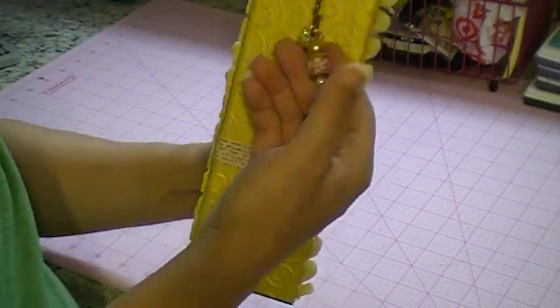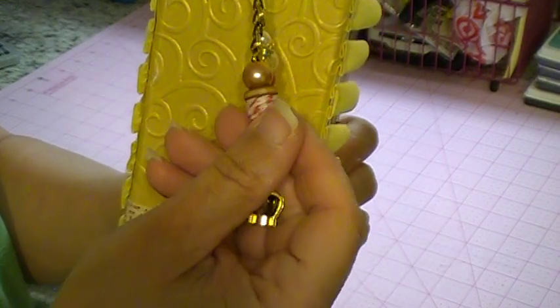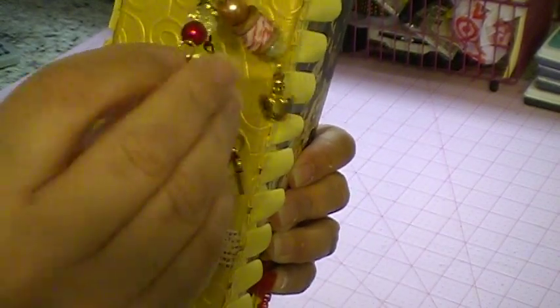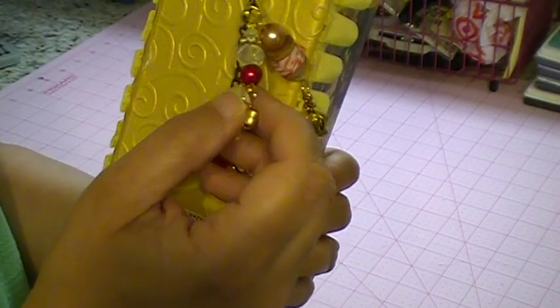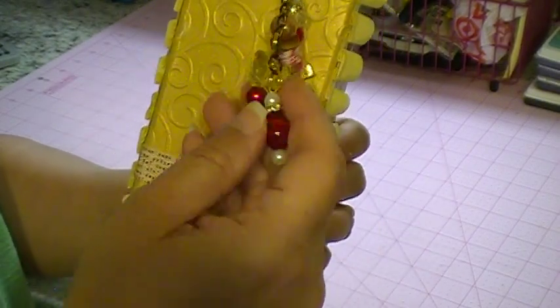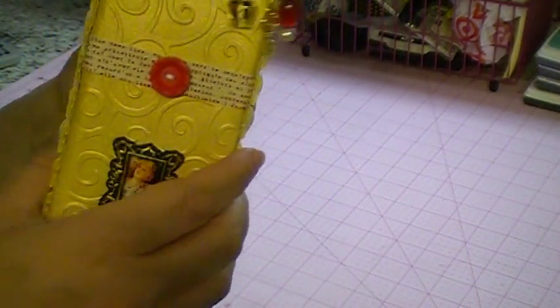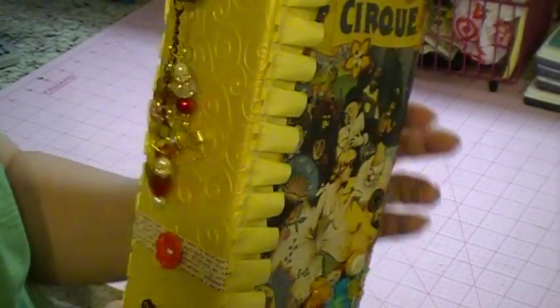I used this spindle and then I just added some twine to it, and put a crown on it. I have these bows that I thought were super cute, so I put a gold bow on there, and then just put some beads on here, and then a key, and then a rondelle right there just to bling it up some. And then I've had this ribbon forever, so I just put that on there.